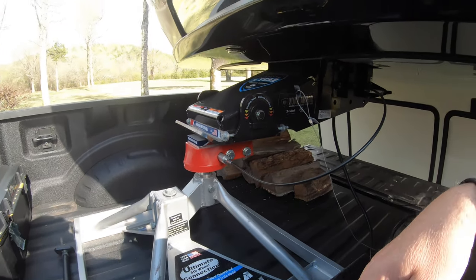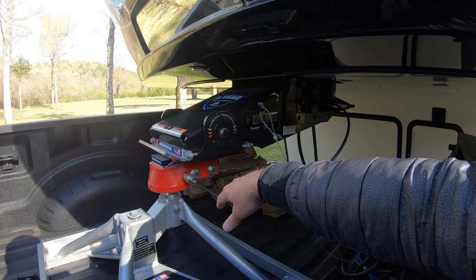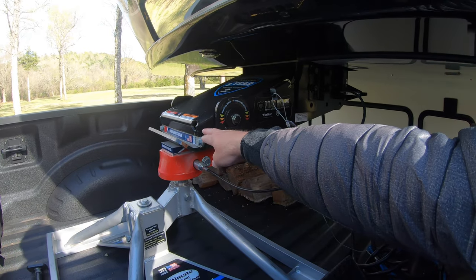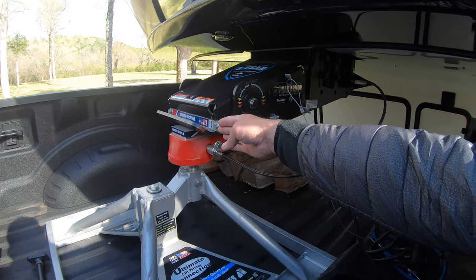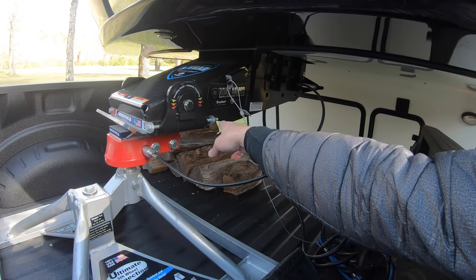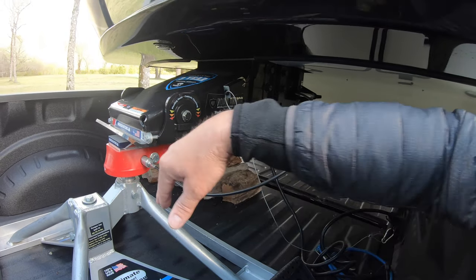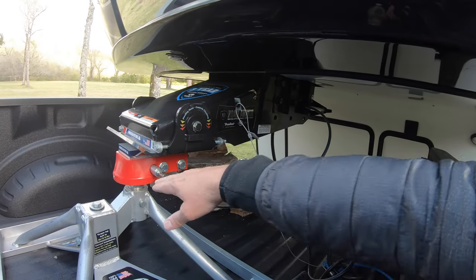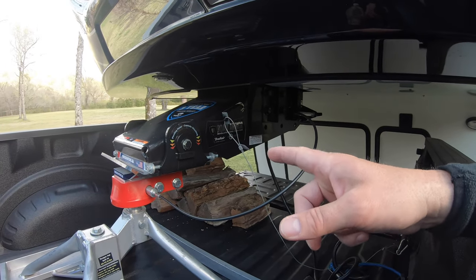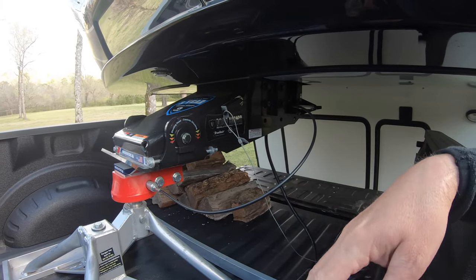One thing you need when you have a rotating fifth wheel kingpin like the Road Armor is a lockout kit. This Anderson kit puts a bar there, a bar on the back, and some hardware to secure it, which keeps that head from pivoting. You don't want it pivoting with that connection, so it locks that out. If you have a hitch like this Road Armor hitch, you'll need a lockout kit for your pivoting head.